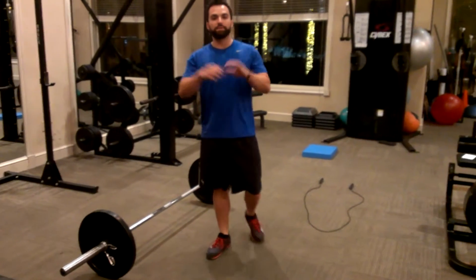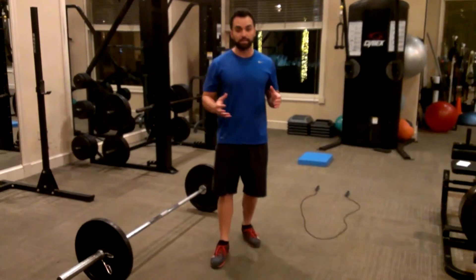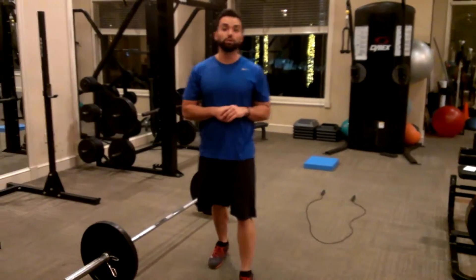Hey guys, Koko Wonlove here. This is version 2 of our How to Create a Workout out of the exercises I've posted on YouTube, for all you visual learners out there.